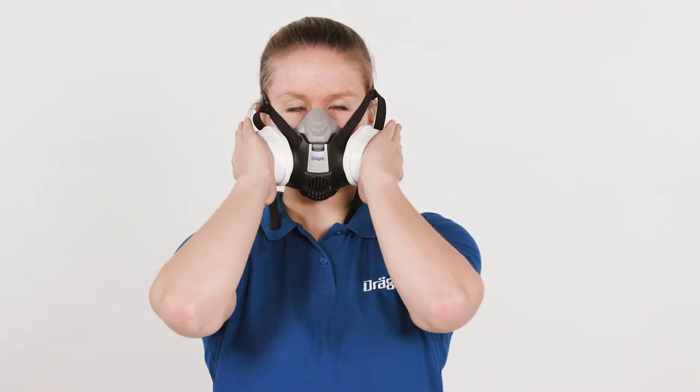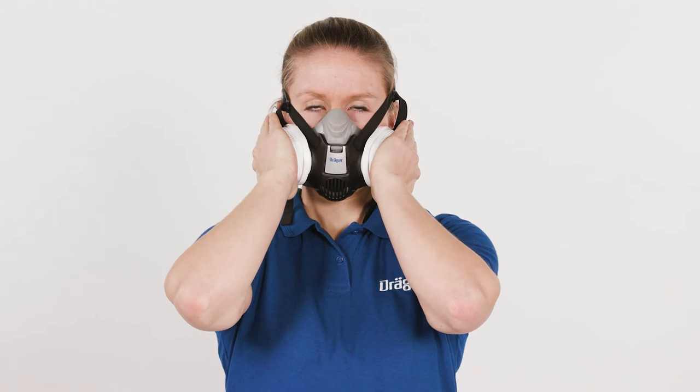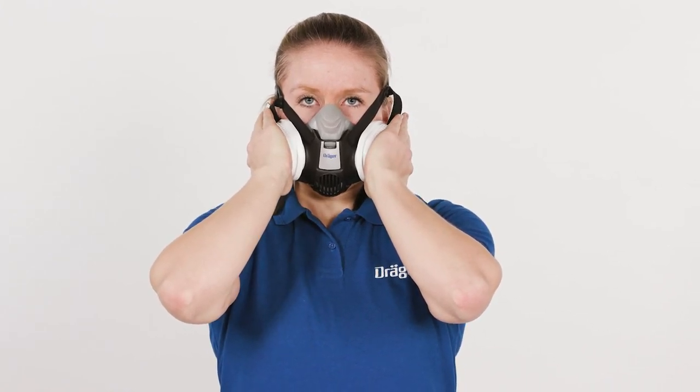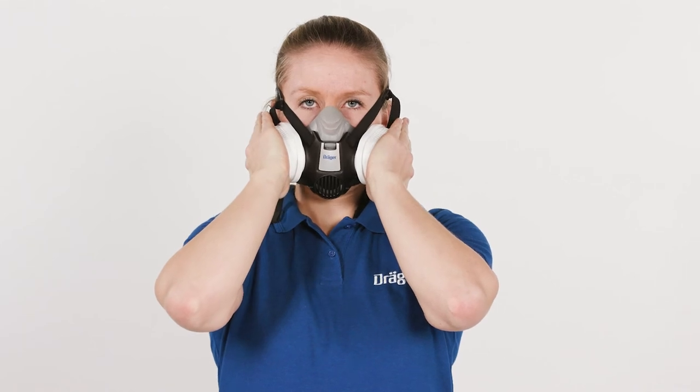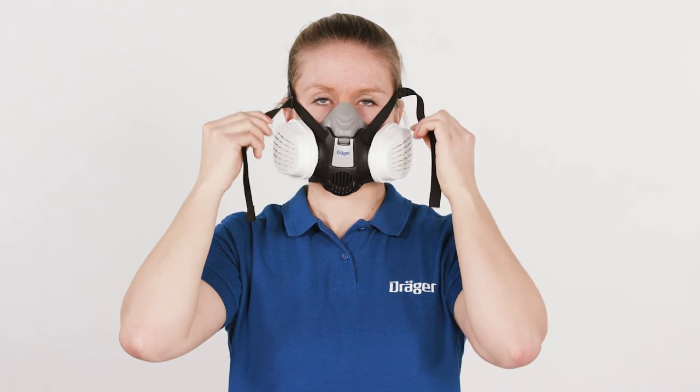Before use, you need to perform a leak test. For the negative pressure test, seal both respiratory filters with your hand or an aid — for example, a piece of cardboard — and breathe in until a negative pressure is created. Hold your breath for a moment. The negative pressure should be maintained. If not, adjust the harness.